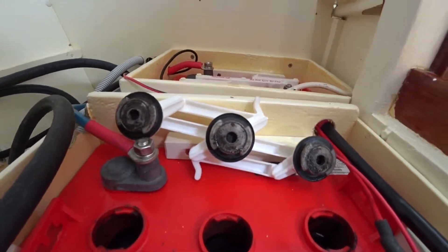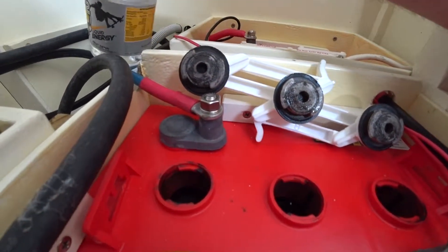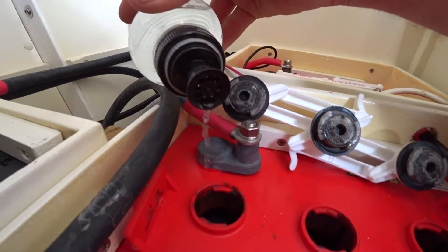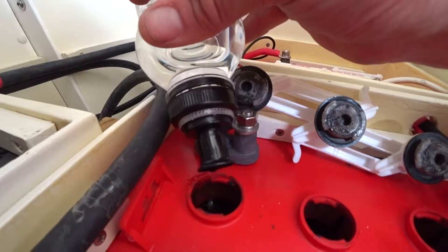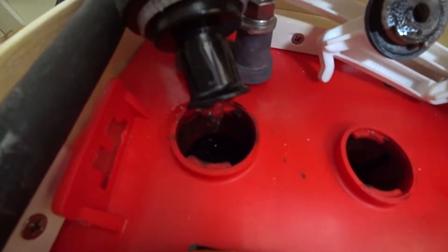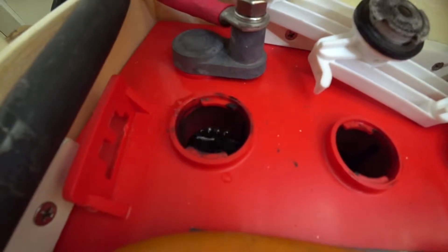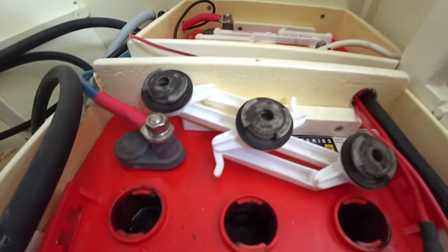We need to use denatured water to top it up. I've got the water in a little drink bottle so it's easier to handle. We're just going to carefully fill up each cell, bringing it up to where it should be. You should be able to see it — the water just touches the bottom of the plastic ring. That's where it should be, so I'll go through and do that with all of them.